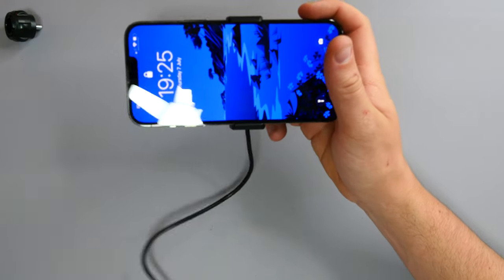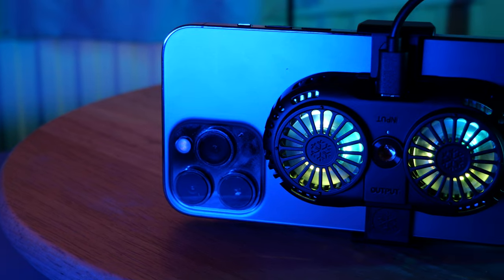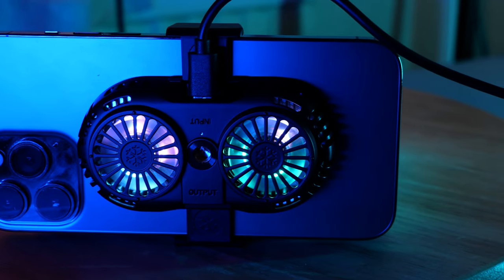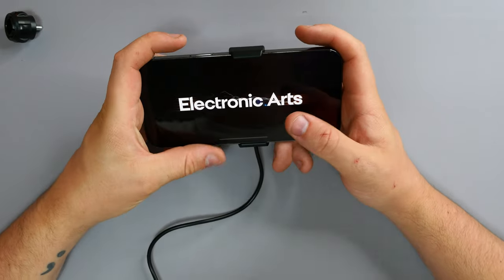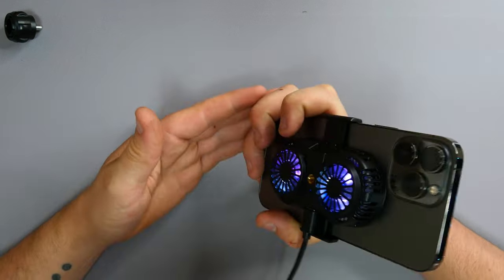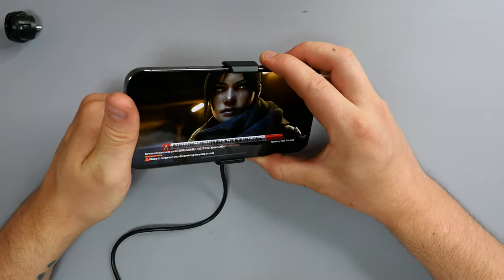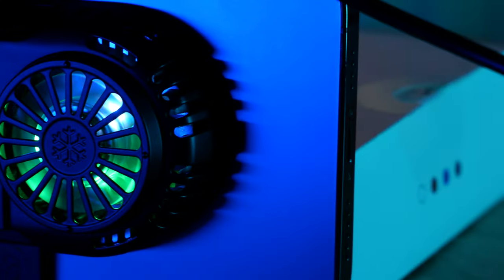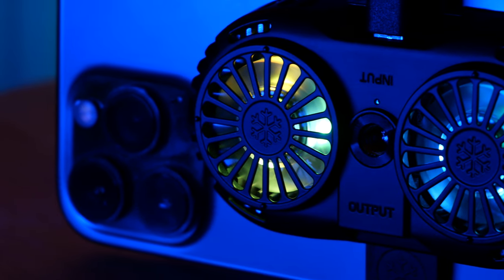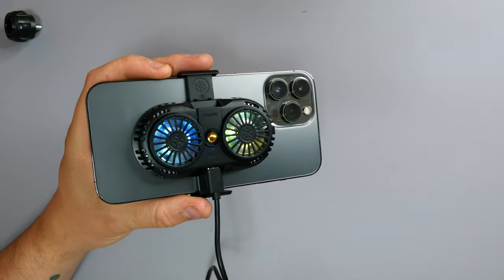The cable comes out the bottom, which isn't a bad issue. If you normally charge through the bottom, you'll have a cable there anyway. I'm quickly going to load into Apex - I only just realized you can get that on mobile now. Games for iPhones just light the phone on fire, to put it in layman's terms. It is actually really quiet - I can't hear anything from the back. The rest of the phone, which normally gets warm by now, feels quite cool. There's a slight breeze coming from the side vents, and the RGB actually looks quite cool.